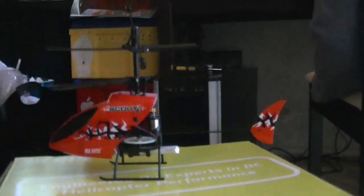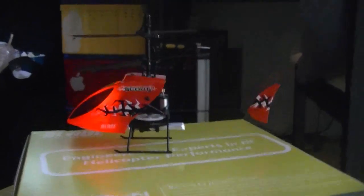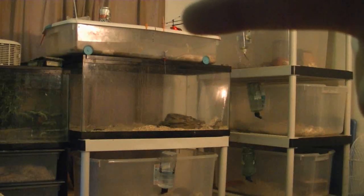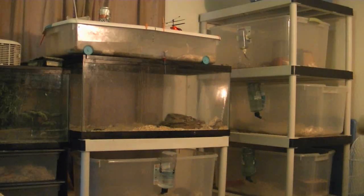Now it will light up in a second saying we're ready to fly. Let me go ahead and just give it a little test flight here and let you guys see how it works. I decided to bring the helicopter into my pet room. I'm going to take it off and then bring it lower and fly it around the room so you can see how it works.